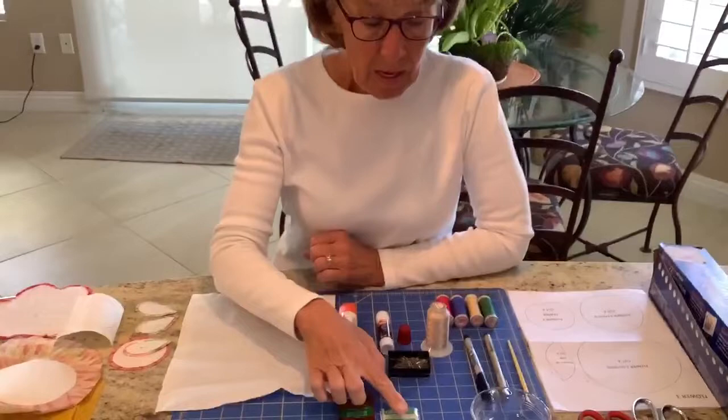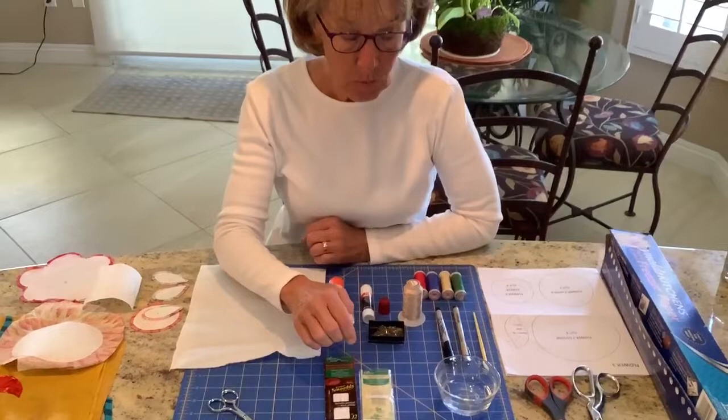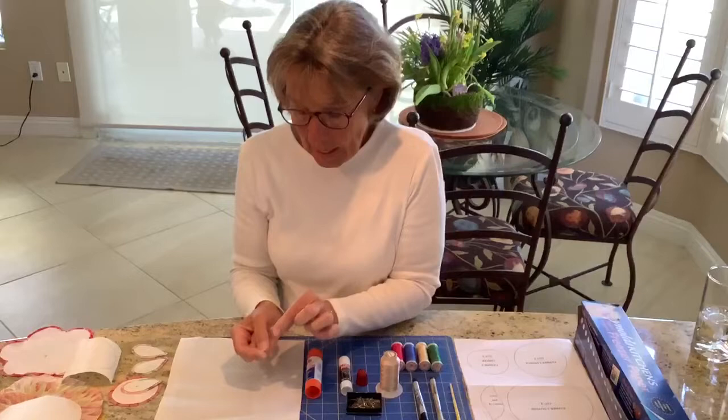One disadvantage of appliqué needles being so fine is that they have a very small eye. It helps to cut your thread at an angle and thread that angled piece through the eye. If you put a background behind the needle — something either white or dark — you'll be able to see that eye just a little bit better.